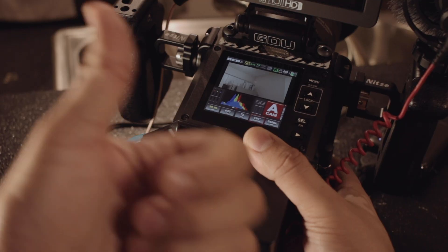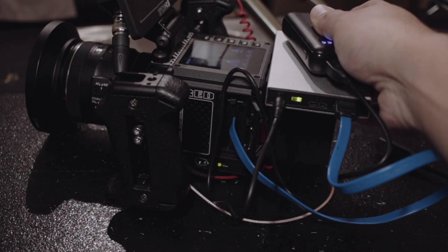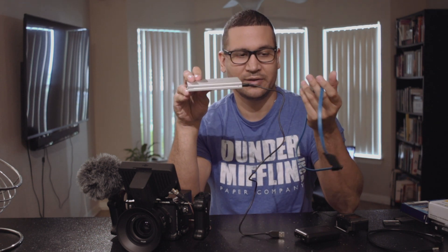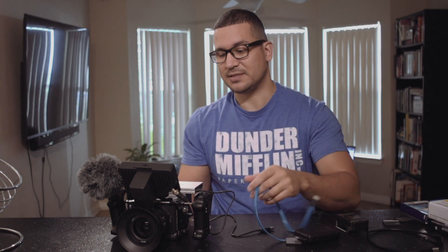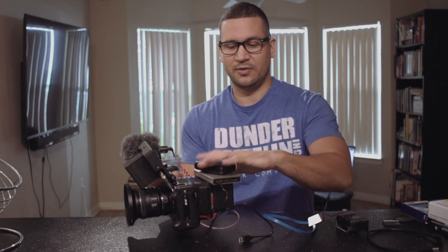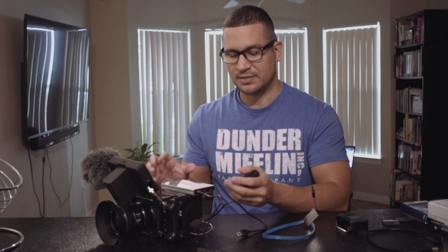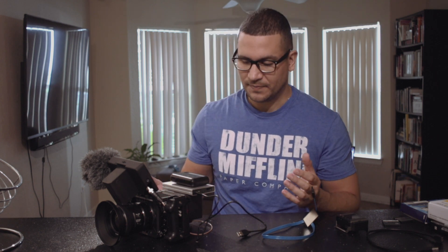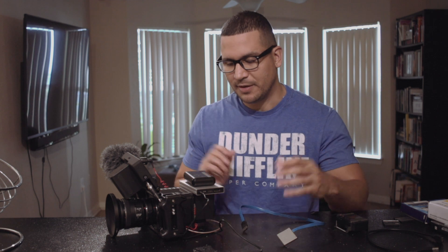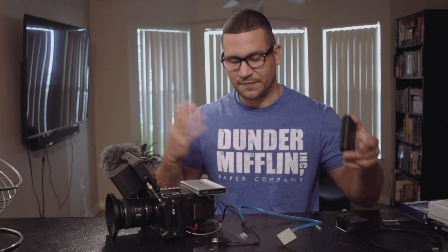That said, it's a mess. You've got this cable, that cable, and I don't know where to put the drive on top of the camera. I was thinking about velcroing the hard drive to the batteries, and maybe it's manageable, but you've still got a lot of cables and this blue thing sticking out. I thought about gap-taping it black and mounting it in the back, but it's just so much going on.